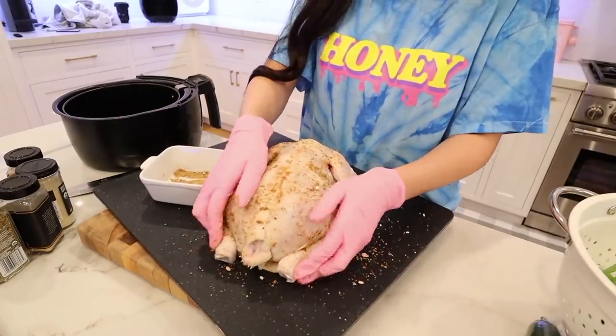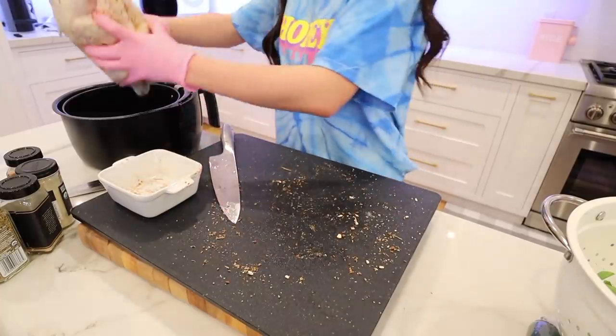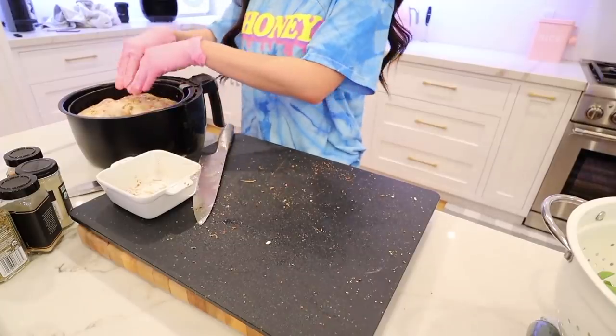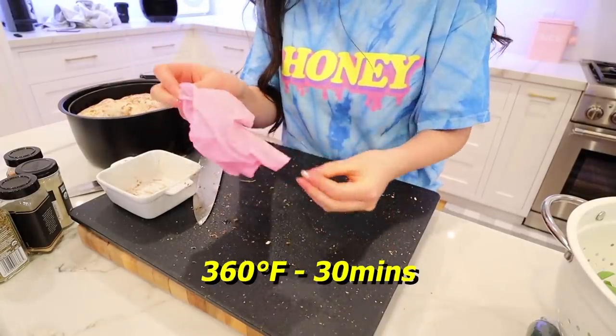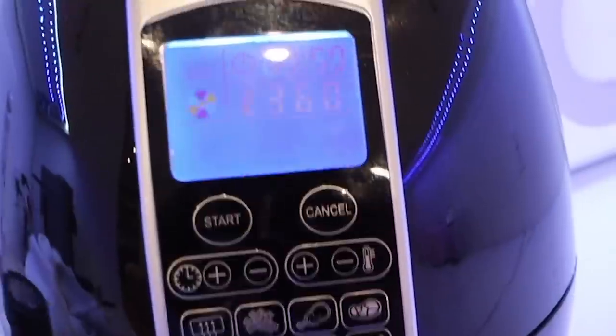I feel very, very uncomfortable with the energy right now. So it says breast side down, you place the whole chicken into the air fryer, and then you bake it at 360 degrees for 30 minutes. And then we're going to flip it.